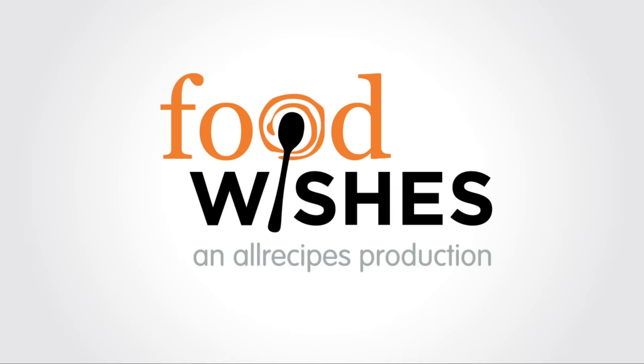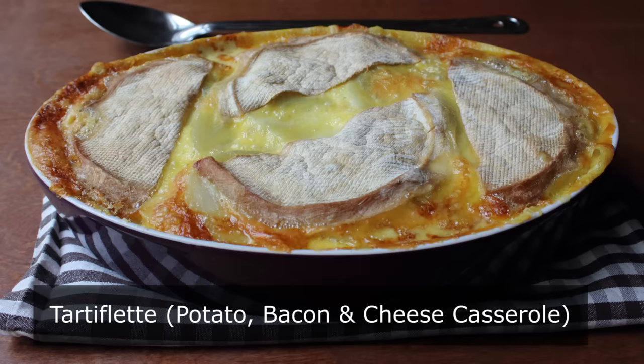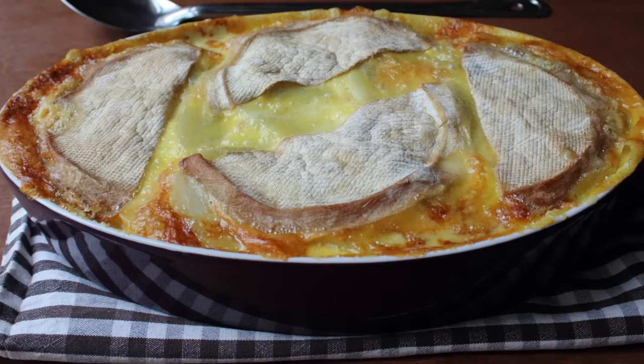Hello, this is Chef John from foodwishes.com with tartiflette. I've never heard of it either, which is why I was so excited to get a food wish for this. I love learning about dishes I had no idea existed. After researching, I found it's made with potatoes, bacon, onions, crème fraîche, and stinky French cheese. I decided to give it a try and it came out awesome.